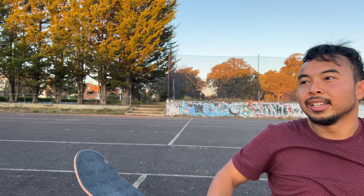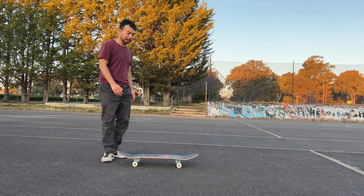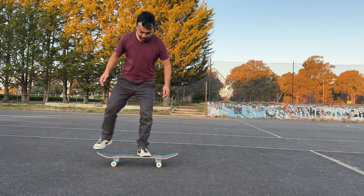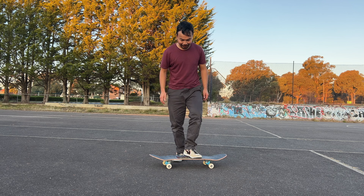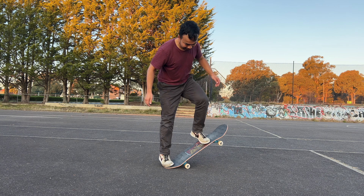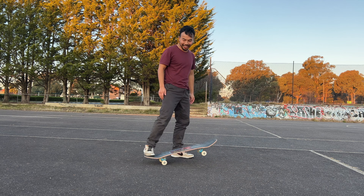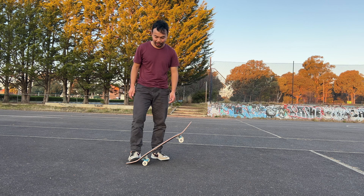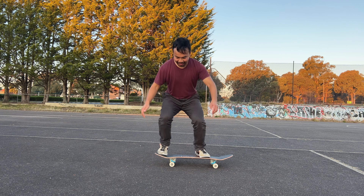Maybe I'll end by trying to learn switch kickflips. Let's pretend I'm a beginner — I've never landed a switch kickflip. I need to know how to ollie switch first. It feels so weird. Let's practice a few of these — now I see what it's like to be a beginner again.